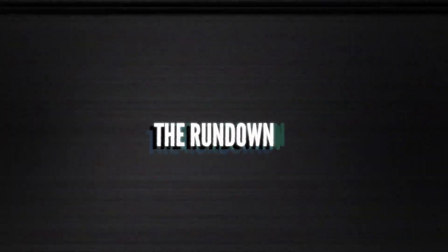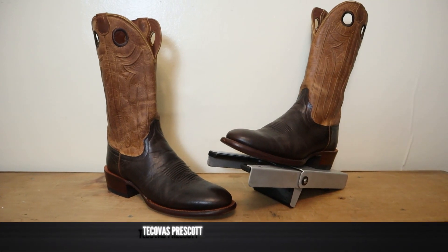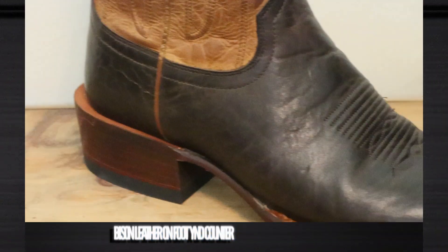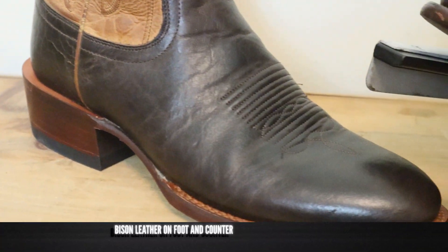Now that we got the juices flowing, you know what comes next — it's the Rundown. This is the Tecovas Prescott. It might be pronounced Prescott, but you'll have to take that up with the Arizona town. This is the Bison model in the Hickory color.